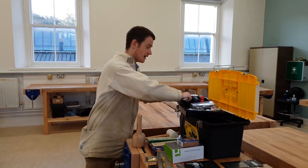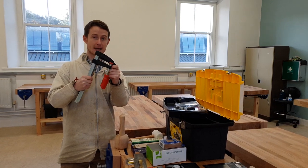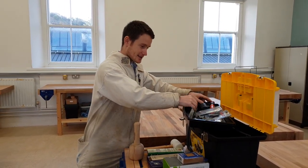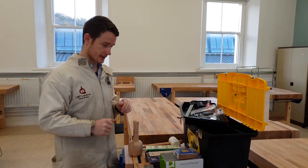You'll receive a set of edge clamps, which are great for when you're gluing up your projects. And you'll receive a toolbox to contain it all within.